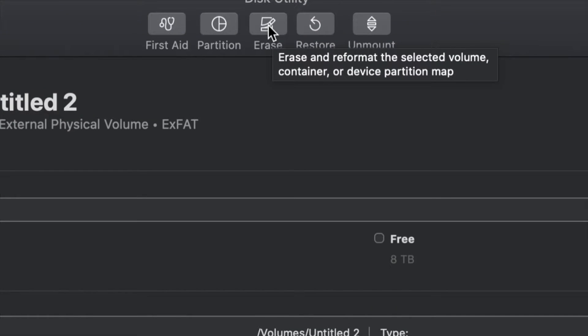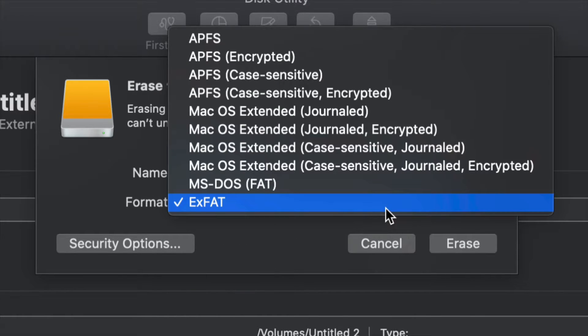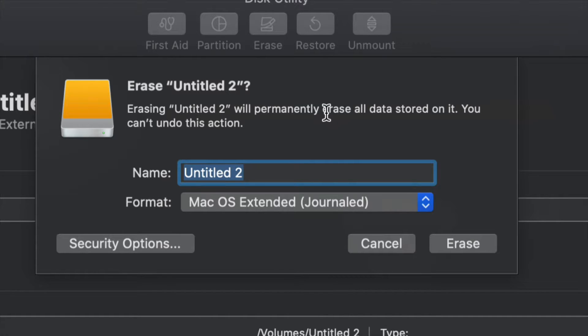We're going to go into Erase again. If you want the entire external hard drive to just run Time Machine and make that huge backup, go to Journaled, which works best. Yes, you could leave it as exFAT and Time Machine will work, but Journaled is better for backups and avoids errors down the road. Just click Erase and then set up Time Machine.